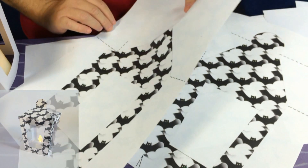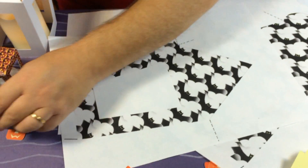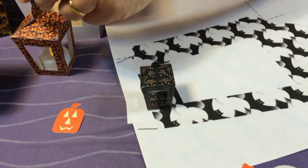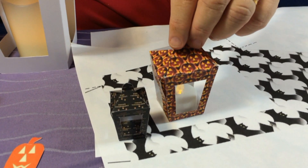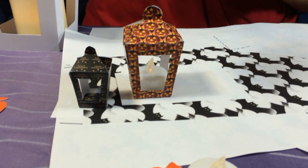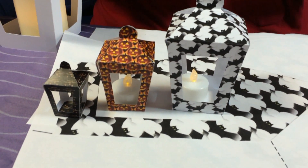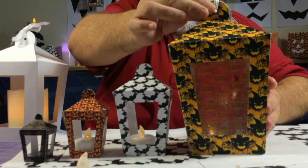The sizes you're going to get range from that little one there, then a good diddy one, then this one too. Many of these have got the little battery-operated nightlights in them — fantastic. You've got this size as well, and you can alter them and make them any size you want.